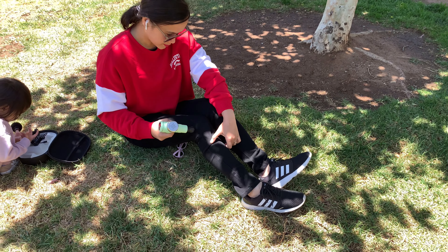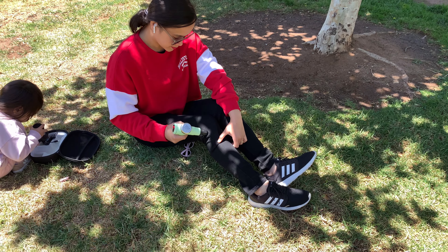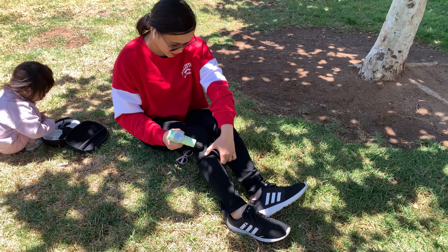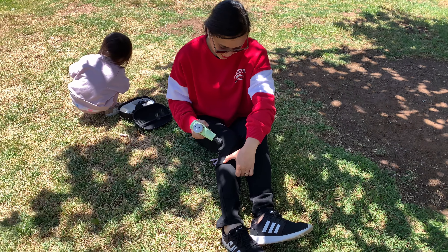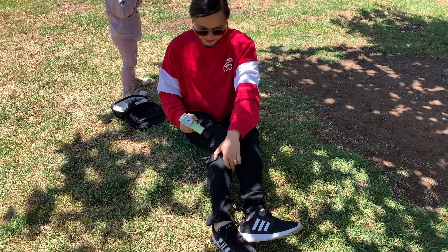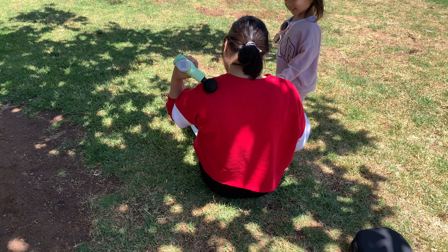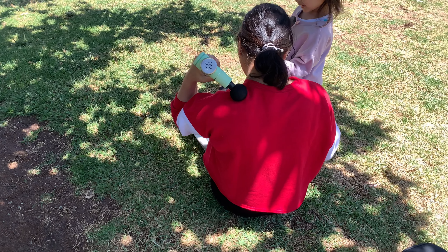According to integratedbodyandmed.com, there are some benefits of having a massage: first, it reduces muscle pain and soreness; second, it relieves stress and anxiety; third, it can help you sleep better; fourth, it can improve your immune function; and fifth, it can increase your flexibility and range of motion. This mini massage gun has four replaceable massage heads and a rechargeable battery which can be used for four to six hours.